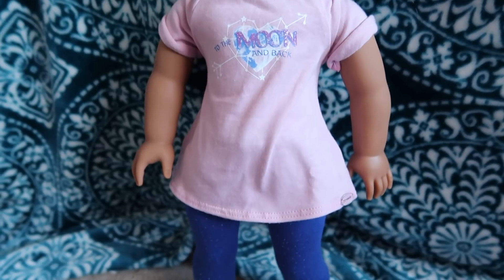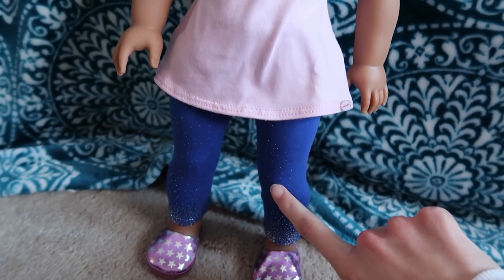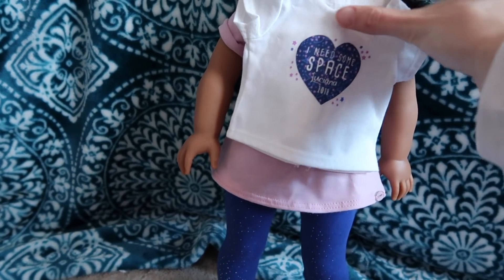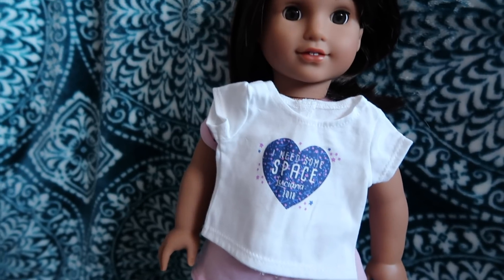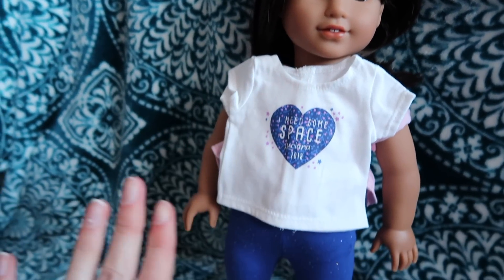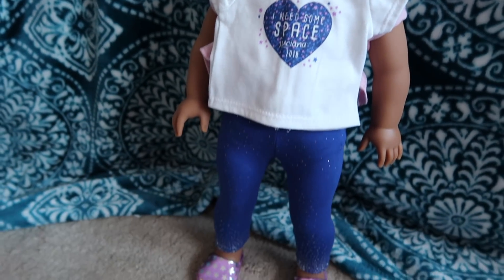I highly recommend them. If you like doll pajamas — or even if you've never used doll pajamas — these leggings are so cute with the free shirt you got at her debut. Let me show you what it looks like together. It matches perfectly — this blue and this blue are the same.